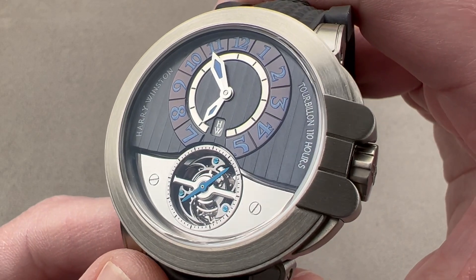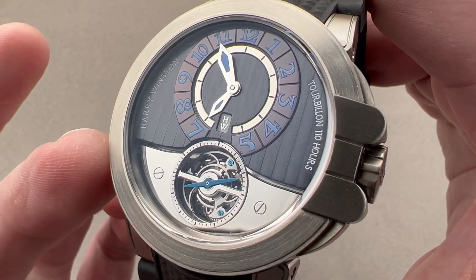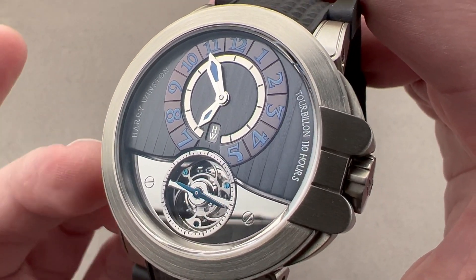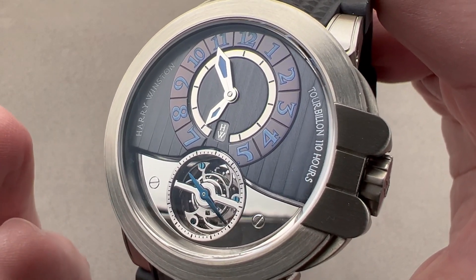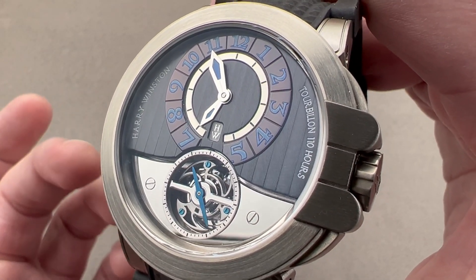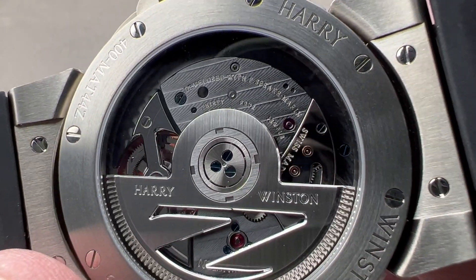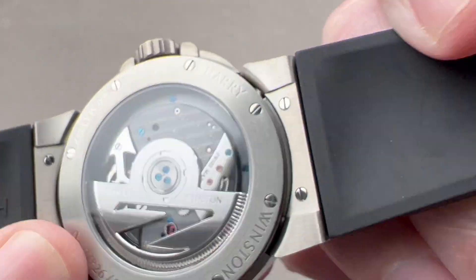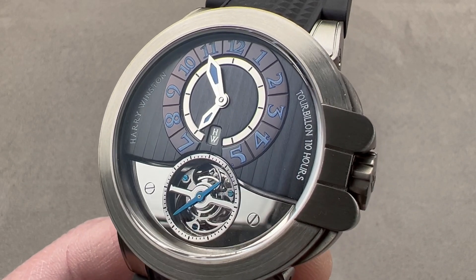This watch has everything to offer from an impeccable pedigree, considering who was behind Harry Winston watchmaking. Max Busser, pre-MBNF, was quarterbacking all of these watches, whether they were Prestige, Project Z, or Opus series. And with watchmakers like Speakmarin involved, it really doesn't get any better. It wasn't that under the table, as it mentions Speakmarin on the winding bridge of the movement. Reach out to tmaso@thewatchbox.com for purchase and pricing details.